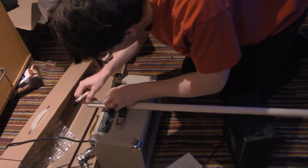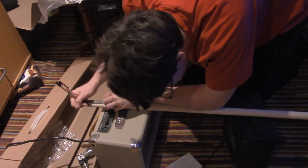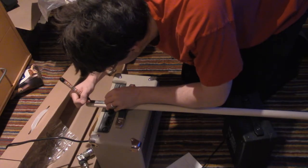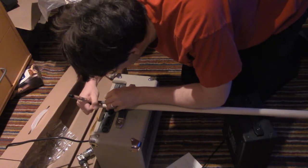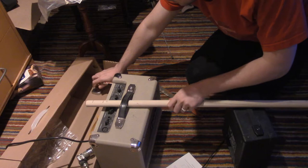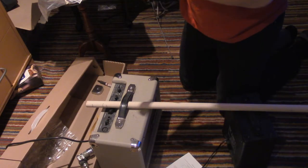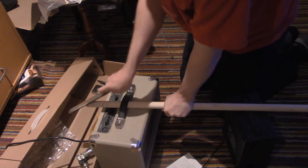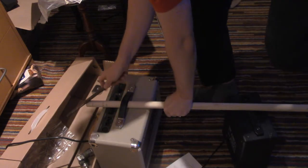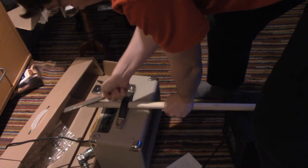I'm going to take my measuring tape and measure. So this is one inch and this is two and a half inches. Just so in case we file off the measurements.